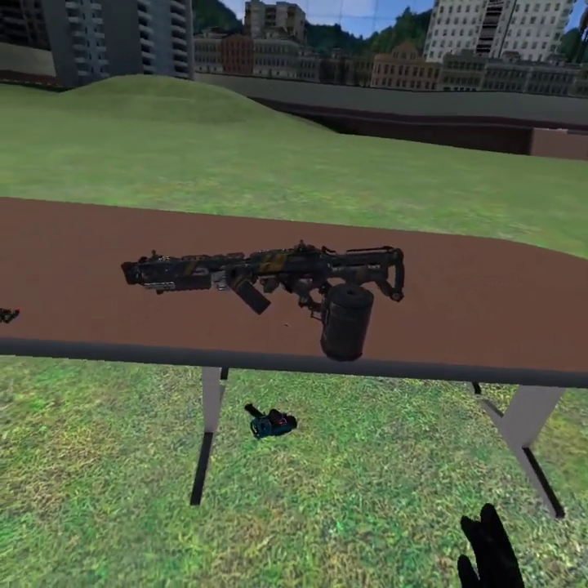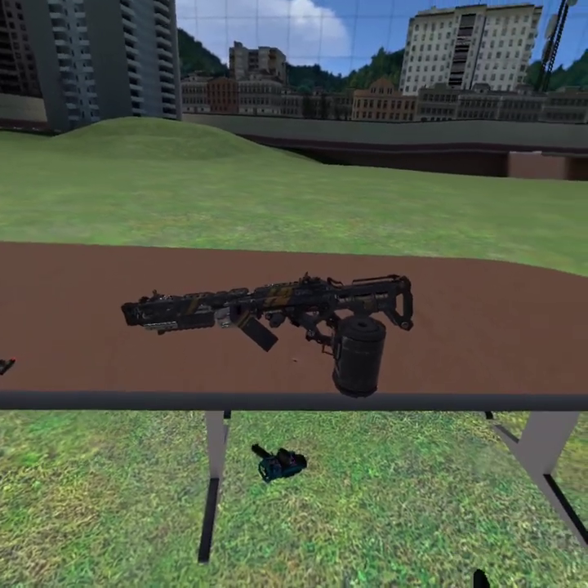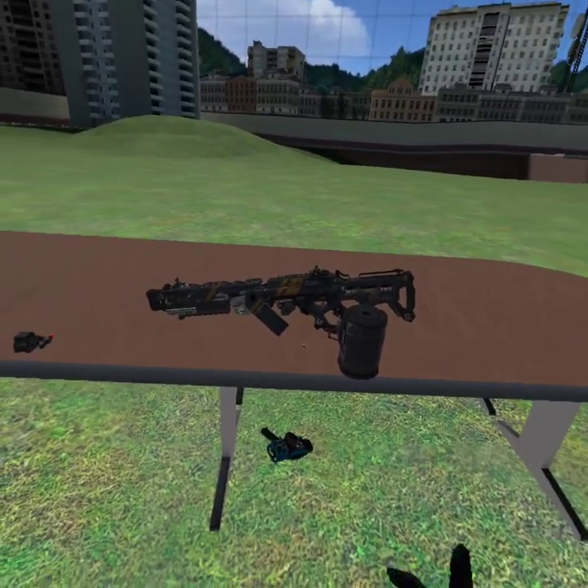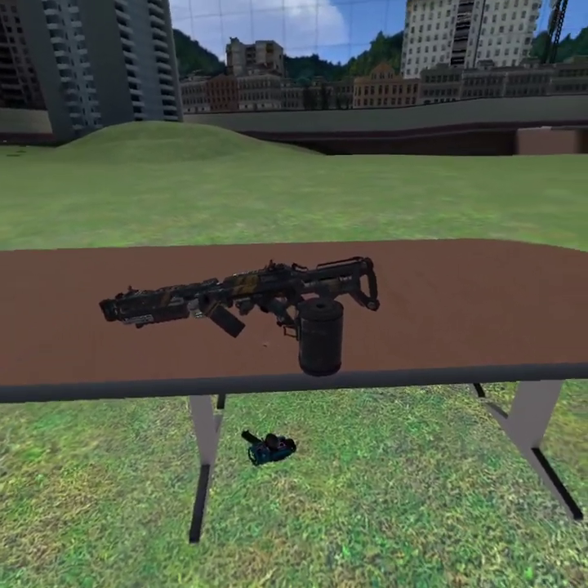Hello everybody, welcome back to another video. Today we are going to be taking a look at the Dingo Machine Gun mod for Bone Lab. This is yet another one of Hunter's mods. I'm really, really excited to be covering this because I haven't covered one of his mods for a while.